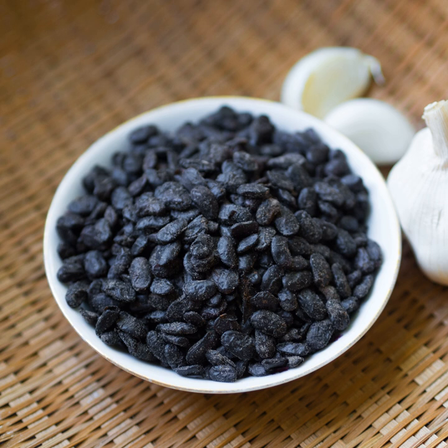Dōuchǐ should not be confused with the black turtle bean, a variety of common bean that is commonly used in the cuisines of Central America, South America, and the Caribbean.